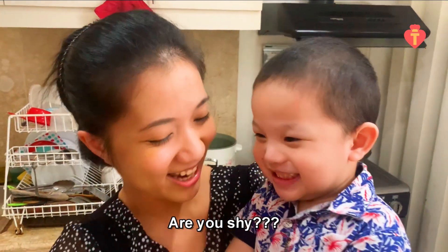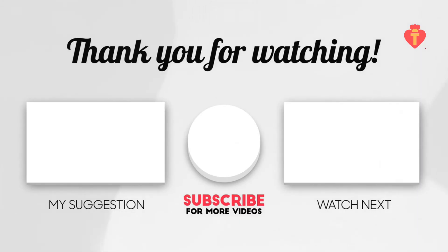Thank you so much for watching our video, and if you like it, subscribe to our channel for more great recipes. Take care guys! Stay safe!